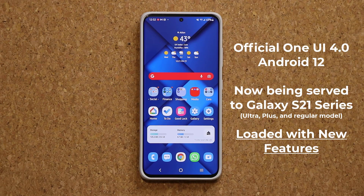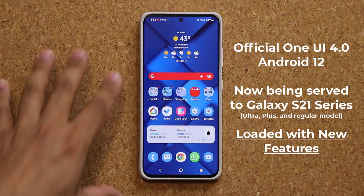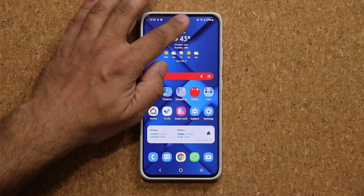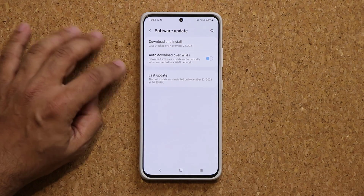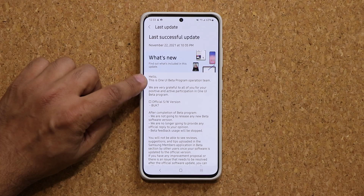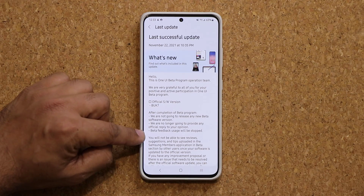Hey guys, Saki here from Saki Tech. In today's video we have the official One UI 4.0 with Android 12 rolling out to the Samsung Galaxy S21 series. In my case this is an unlocked US model. Some phones already got this update, some phones are probably going to get it in the next couple days. If I go into settings, software update, and look at the last update, it says right here this is the One UI beta program operation team sending out the official version.